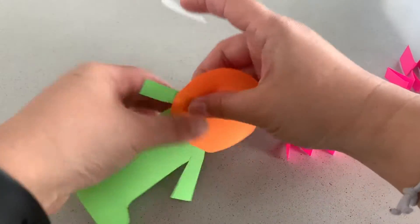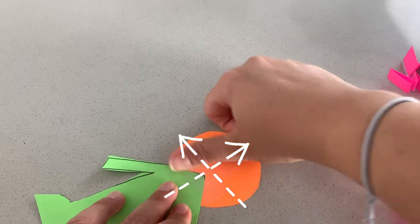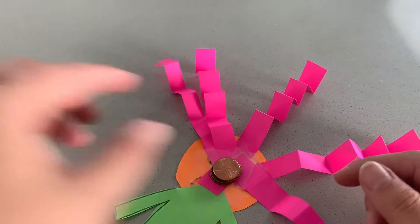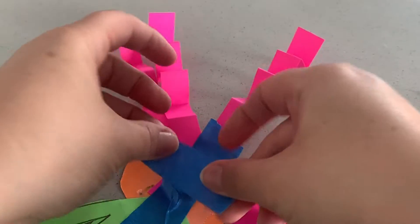Next, we'll need to attach all these parts with tape. Use a plus-sign style of taping to keep your floppy friend's parts attached. After, you'll need to tape the pennies to the back of your floppy friend between the head and the body. Use the same taping method with the plus sign.